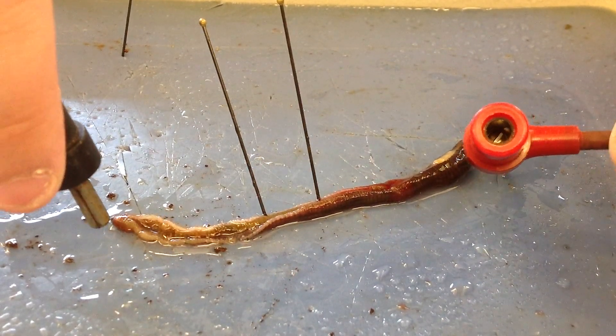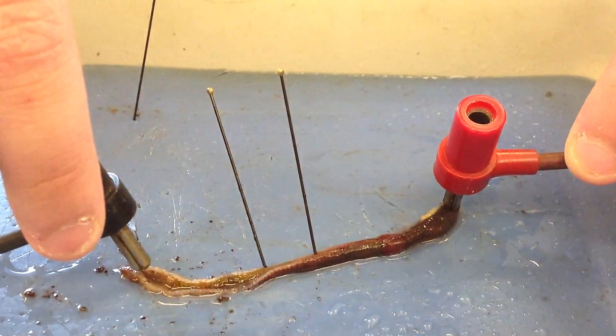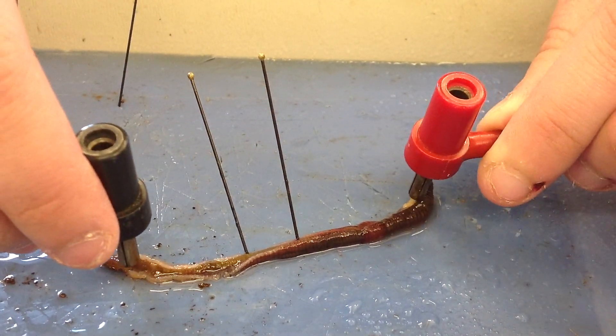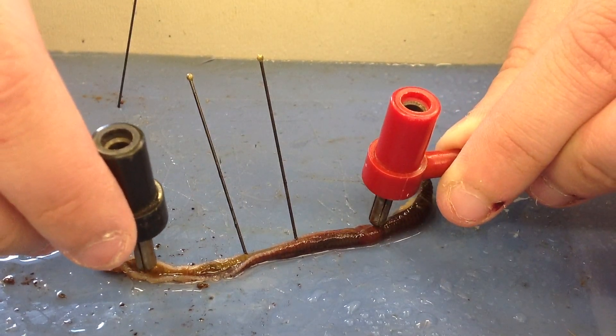There we go. I think you need to touch it to the inside. Move the cord. Touch it to the inside. Did you cut that? Touch it to the ovary things. It's not happy. It does not enjoy the current.